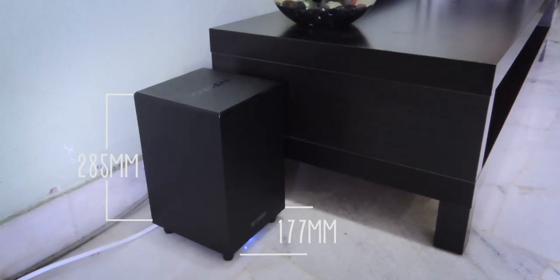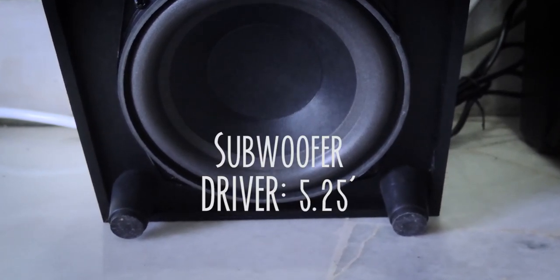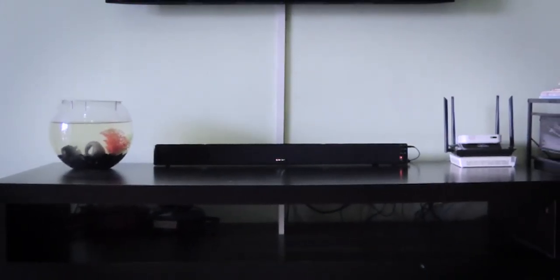Subwoofer ni berat sebanyak 2.46kg. Dari segi spesifikasinya, sombar ni dilengkapi dengan 2 driver 2.25 inci dengan power output sebanyak 30W, manakala subwoofer ni pula mempunyai driver bersaiz 5.25 inci dan power output sebanyak 35W. Kedua-duanya berfrekuensi antara 60–20,000Hz. Badan sombar diperbuat daripada plastik warna hitam berkilat, drivernya dilitupi fabrik hitam, manakala subwoofer diperbuat daripada fiberboard dan plastik. Kualiti binaan agak bagus dengan rupa yang minimalistik dan premium.